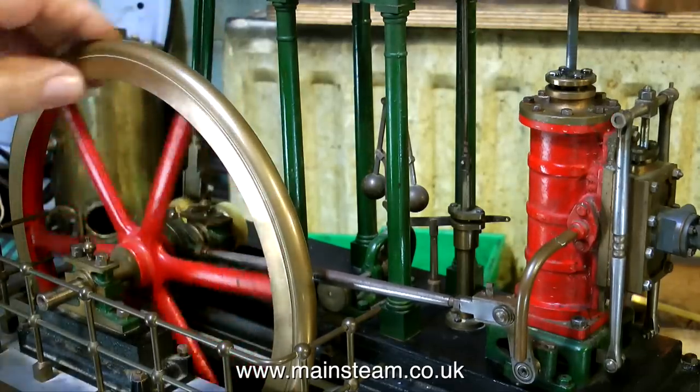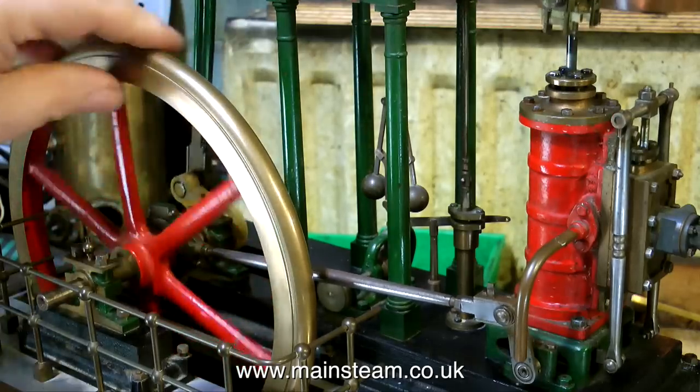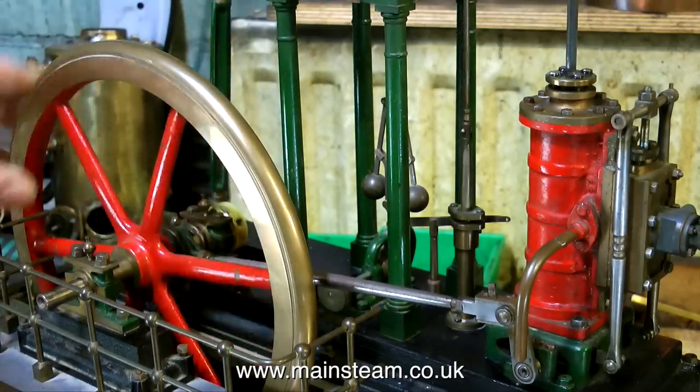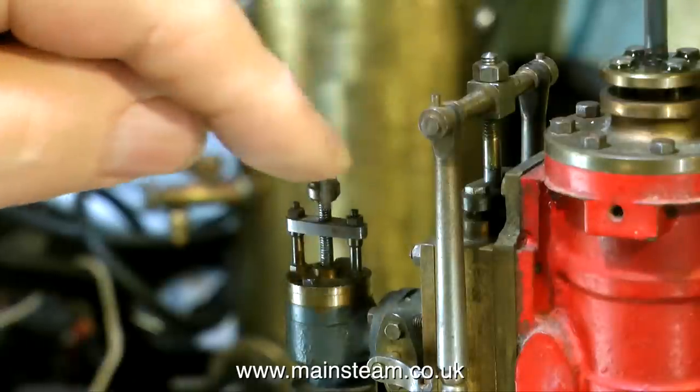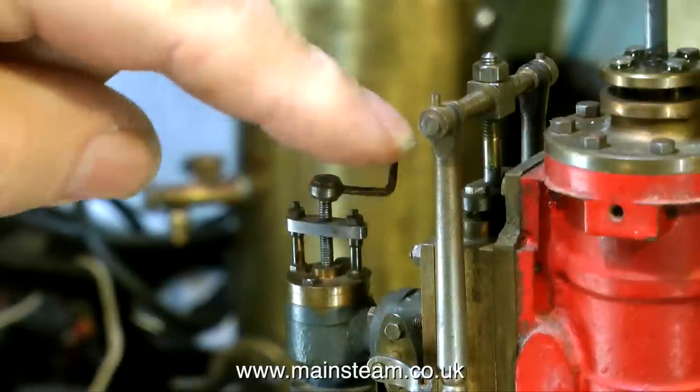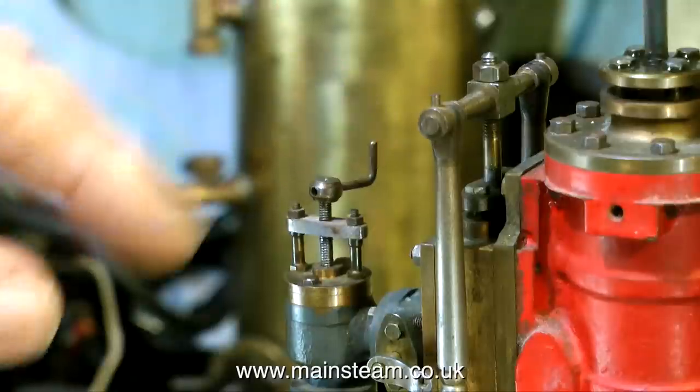There is compression where there does not need to be any compression. It looks to me like the timing's out. The eccentric rod is a bit loose, as though someone's been trying to adjust things in the past. The main regulator shaft is bent, as you can see here — this will need straightening, although it works at the moment; it's just a cosmetic thing to make it look right.